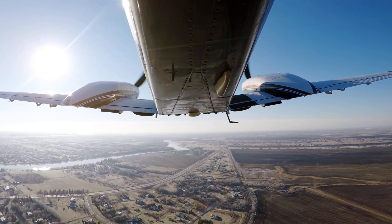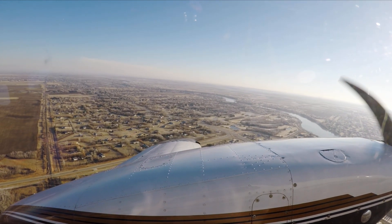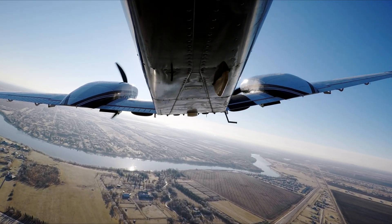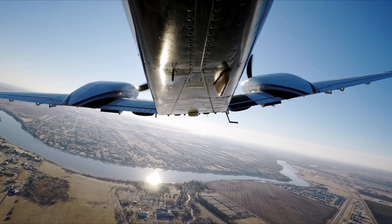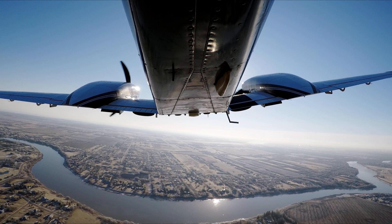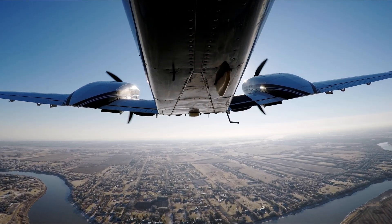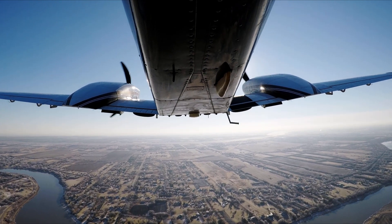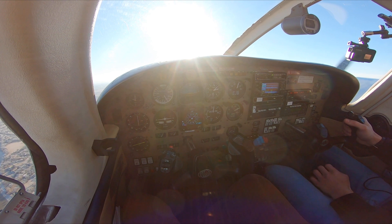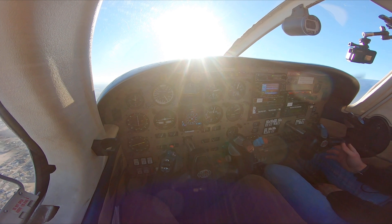Circuit height — left turn out. As we're climbing, our manifold pressure is decreasing, so every time we have to readjust. Keep it at 25 steady — that's the 75% brake horsepower.